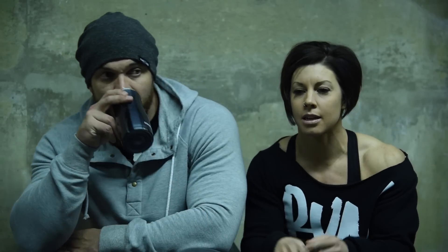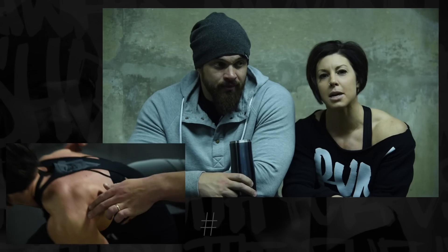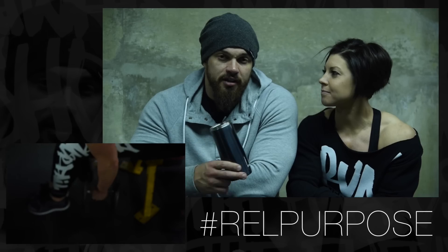Last but not least, we're hitting the rear delts with some seated dumbbell rear flies. Something we like to incorporate is tapping — literally tapping the muscle. I've always had issues with my rear delts because I engage my back instead; I grew up lifting wrong. So to actually get a hold of my rear delts has been hard. We discovered a while ago that tapping on the muscle helps — we'll tap each other's rear delts during the movement to cue activation.